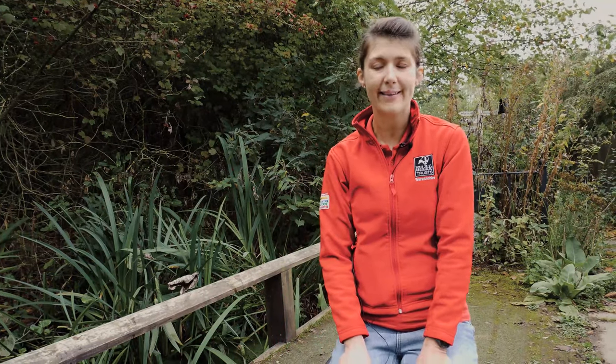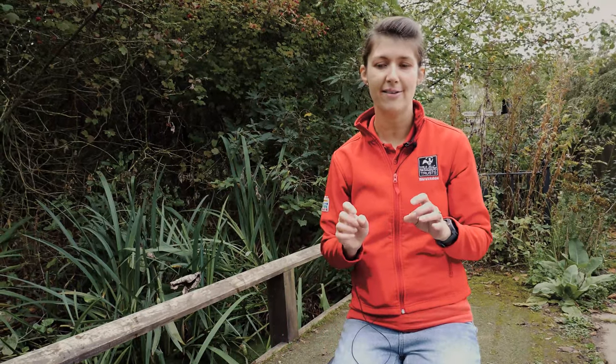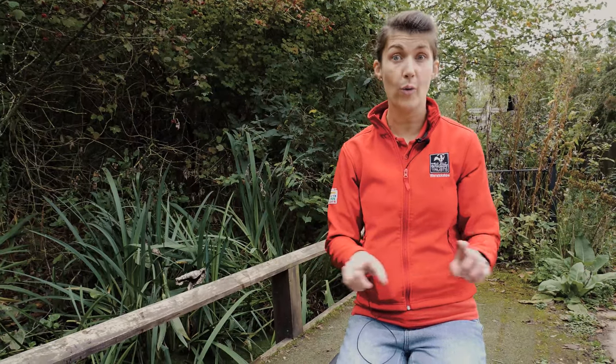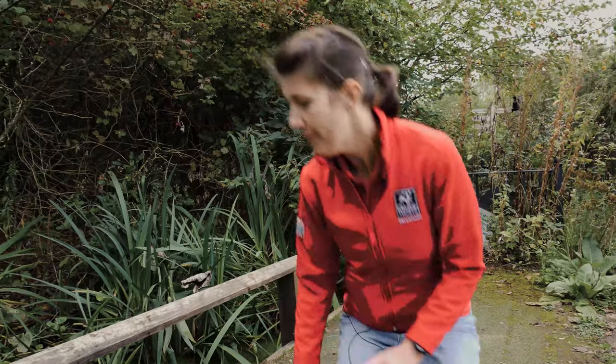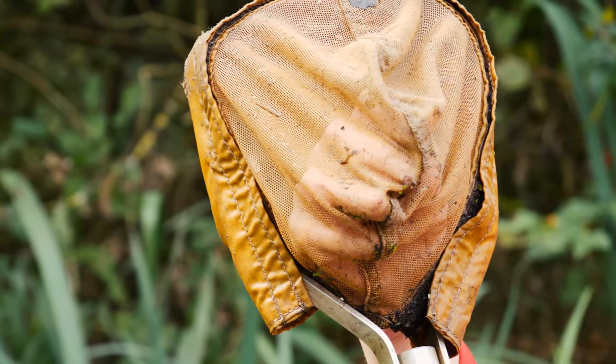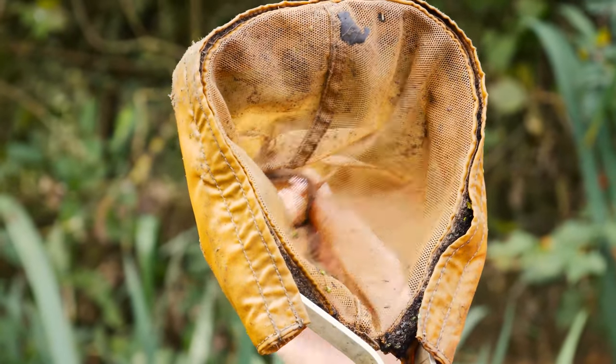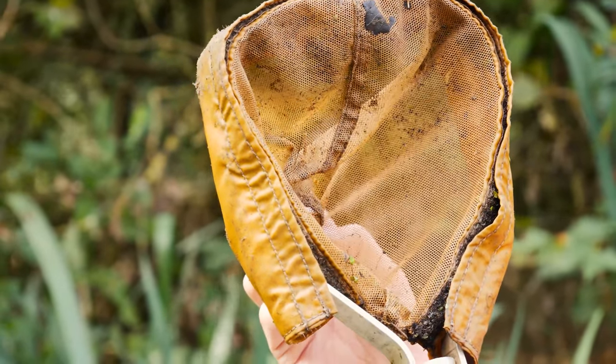Pond dipping is really fun but it can be quite wet, so I'm going to go through a few things that will keep you nice and dry and also keep all the animals happy, and what equipment you need. For a pond dip you always need a net. You can get one from the shop — there are lots of different types — but you can also make one, and I'll put a sheet on how to do that below this video.